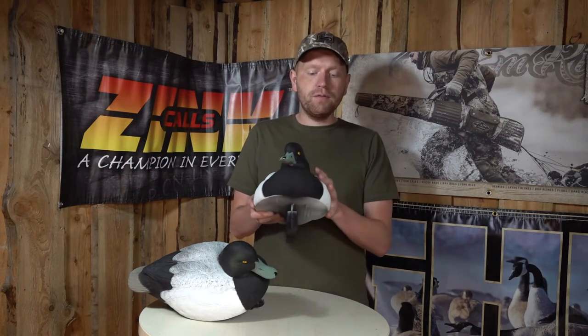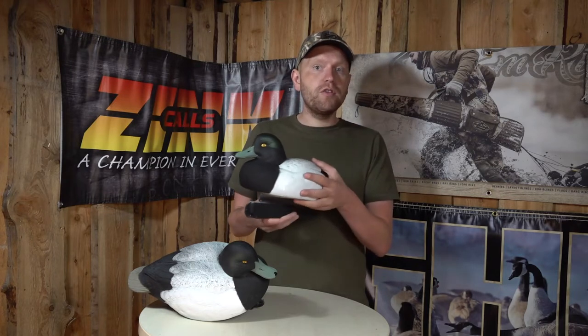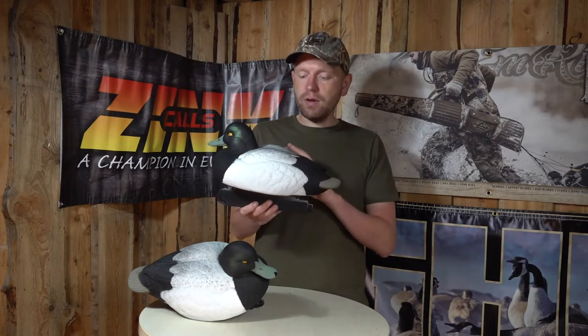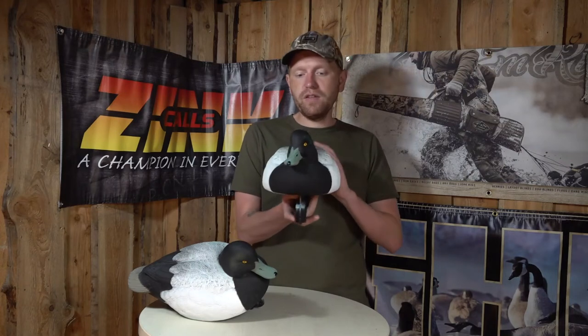The plastic itself is very tough and durable as well, so all in all it's a bird you can use for many, many seasons without any problems. If we look at the painting and the carving, everything just looks super realistic on these birds, especially the painting.